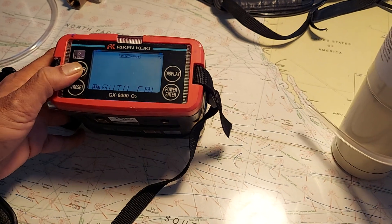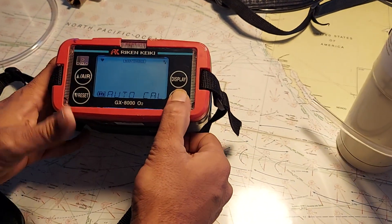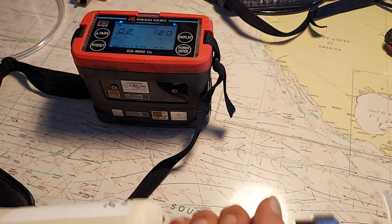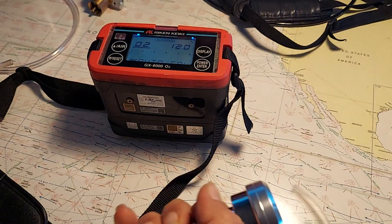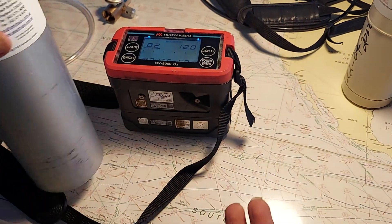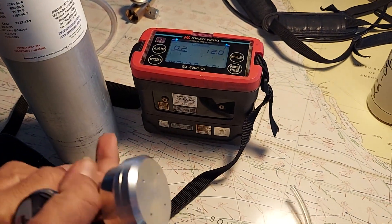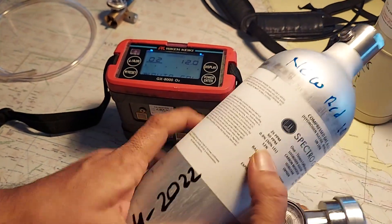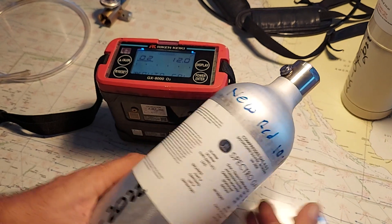Go to auto cal and press enter. This is the preset value, so accordingly you connect a bottle which has 12% O2. We'll be using the same multi-gas detector bottle, which is having 12% O2.